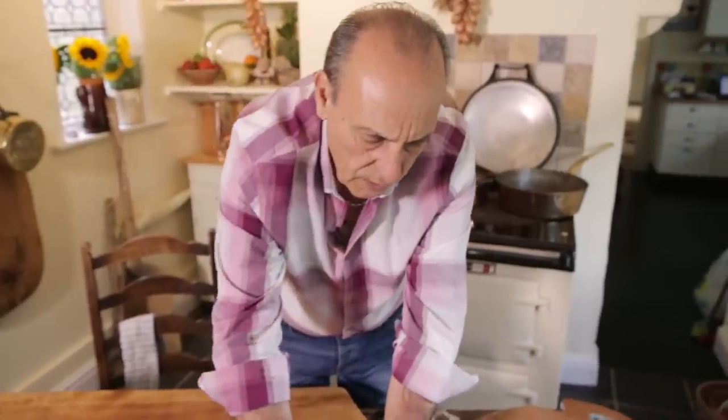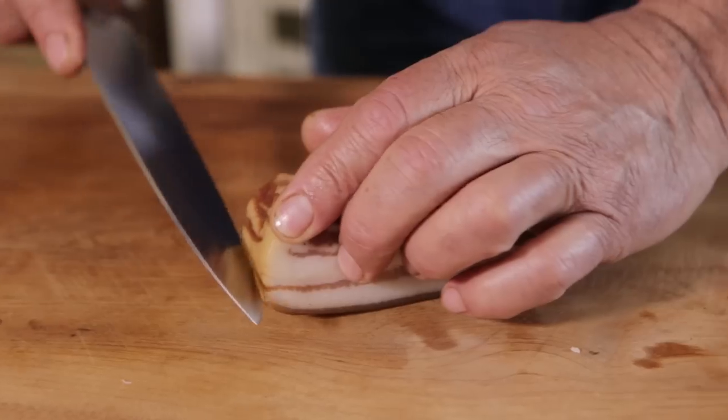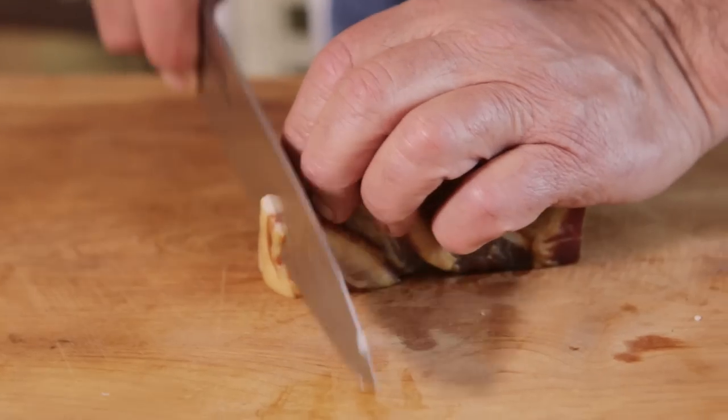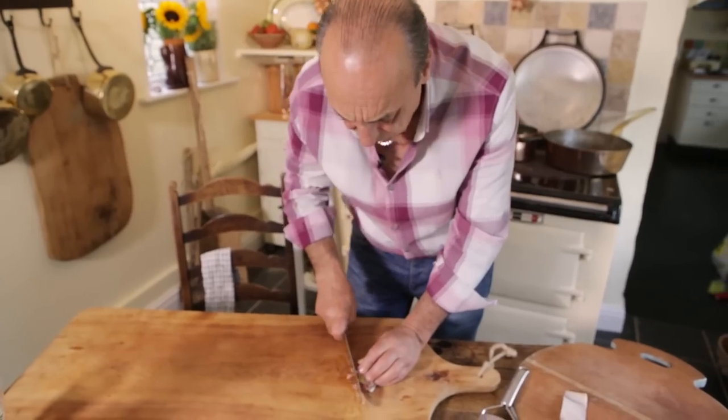First of all, let's cut some nice pancetta. Just need to remove the lovely skin and make sure you cut them in slices, not too thick. Chop them very fine.